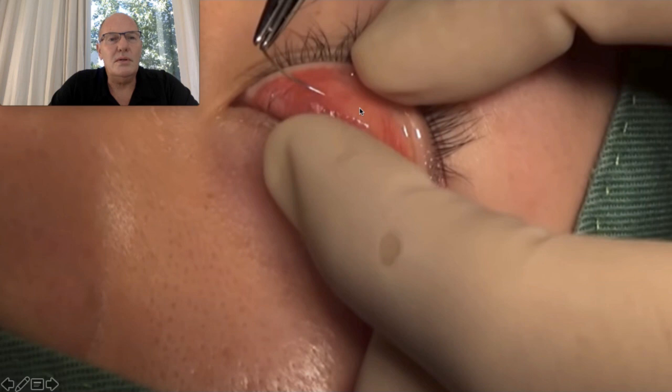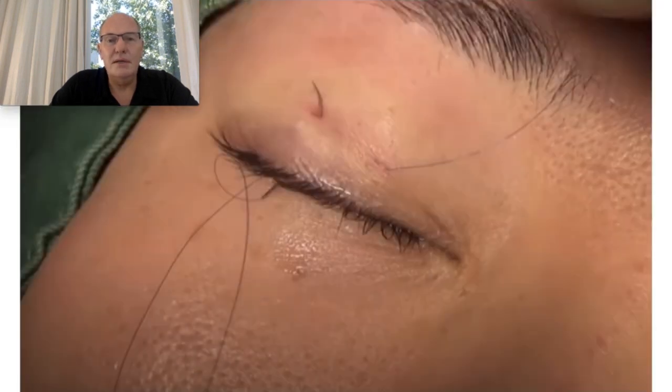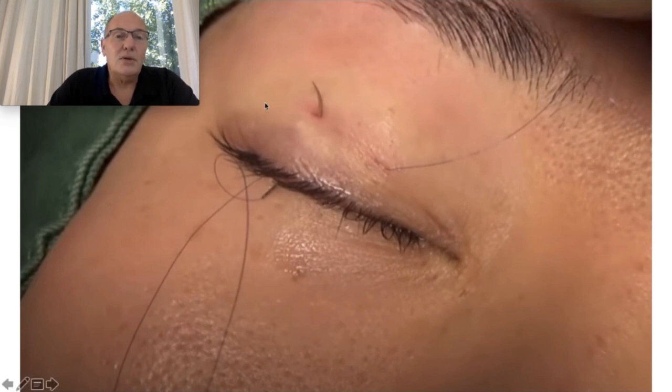Asian medical doctors also have another technique, which is less invasive. No skin resection. It consists of inserting stitches from the conjunctiva to the skin and making sutures. This technique has no scar, but the results do not last as long.